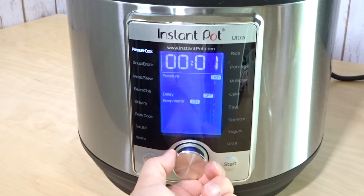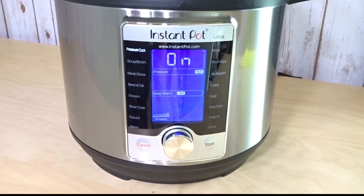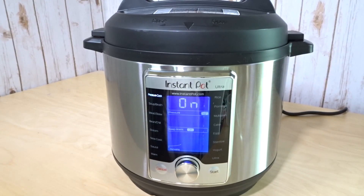The beeping is to let you know that it's started. When you cook in the Instant Pot it takes about 10 to 15 minutes, or even longer if you have more liquid, for it to come to pressure.